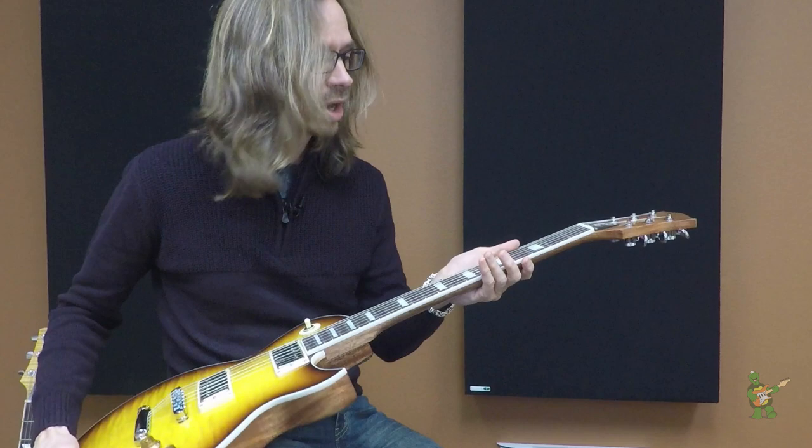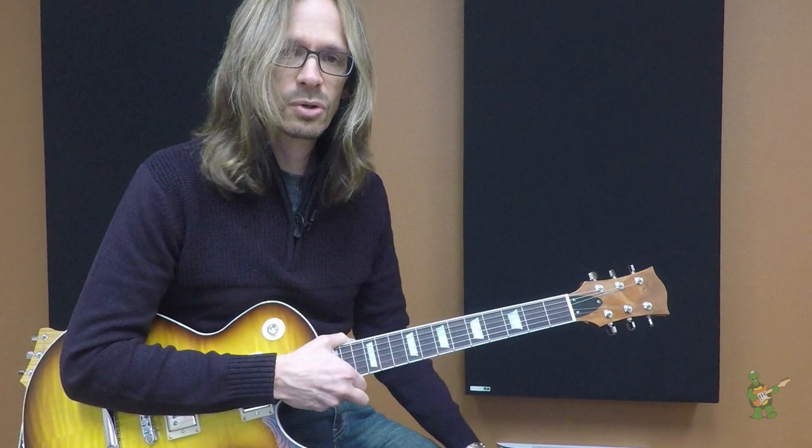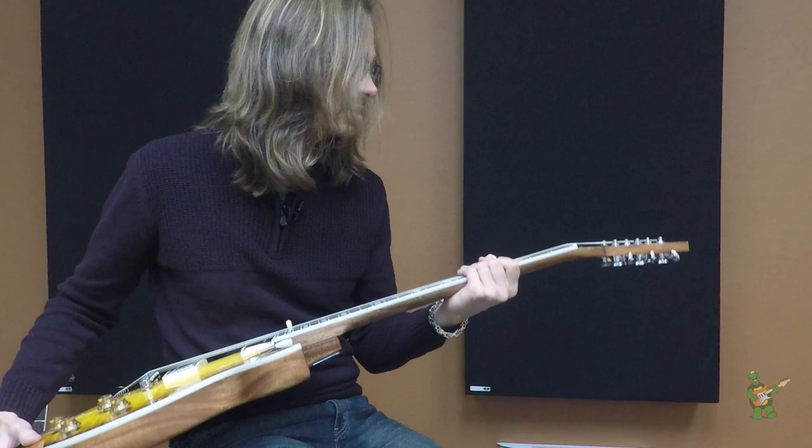You can get just about any other option that you like as well. This one has white binding, mother-of-pearl trapezoids, and stainless steel 6150 frets, which are my personal favorite. If you're considering stainless steel frets, I would highly recommend it — they are so much easier to play on. Bends are easier, and they last forever. There's just really no downside.